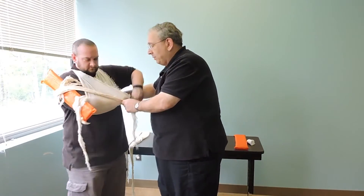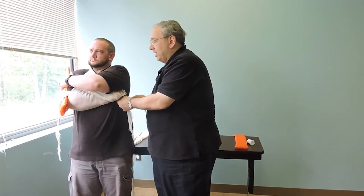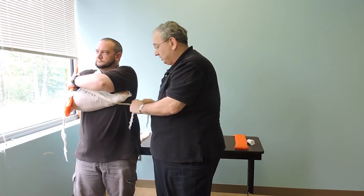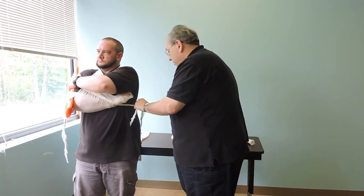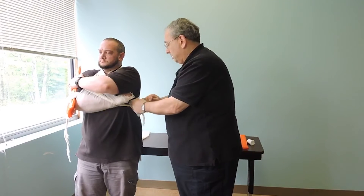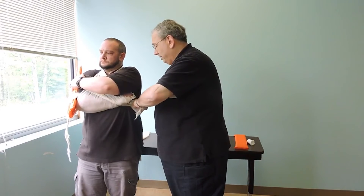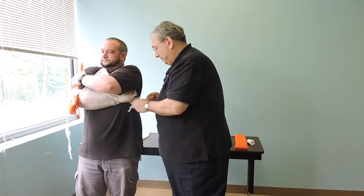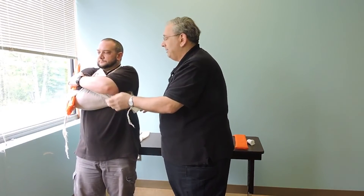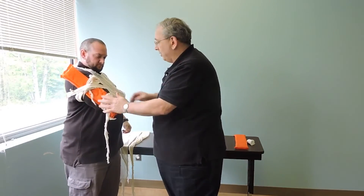I want to come in and grab the wrist to keep that arm immobile against the patient's chest. I'm going to pad, tie that surgeon's knot, have my patient inhale, tighten it, tie it, and this is secured.